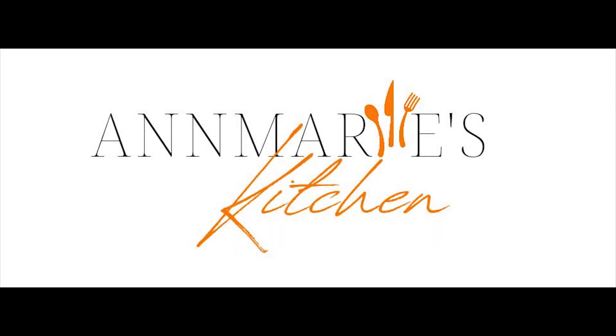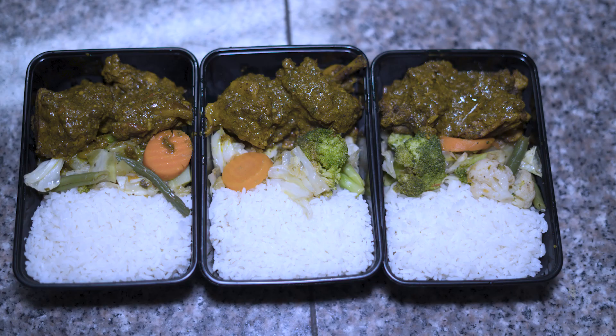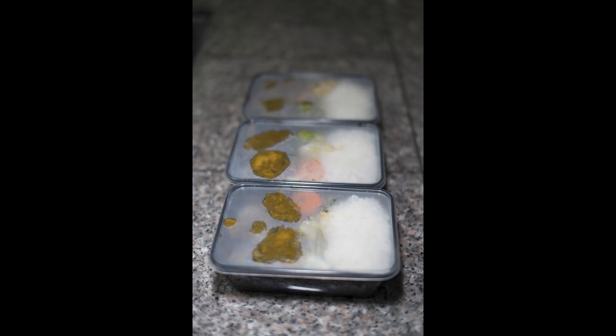Hi, once again it's Anne Marie from Anne Marie's Kitchen and today's menu is gonna be curry chicken, white rice and some mixed veg.